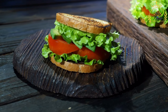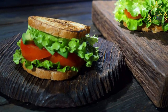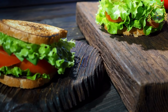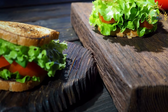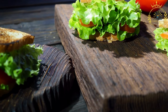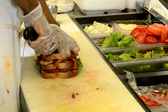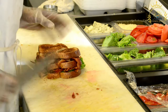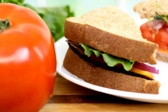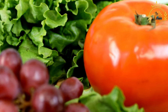Assemble the lomito: spread mayonnaise, ketchup, and mustard on the toasted bread rolls. Place a lettuce leaf on the bottom half of each roll, followed by tomato slices and optional sliced onions. Add the grilled steak fillet, with or without cheese, on top of the vegetables. Close the sandwiches and serve immediately while hot and the cheese is melted. Lomito sandwiches can be customized with additional toppings like fried eggs, bacon, pickles, or chimichurri sauce — a flavorful and satisfying meal that captures the essence of Argentine cuisine.